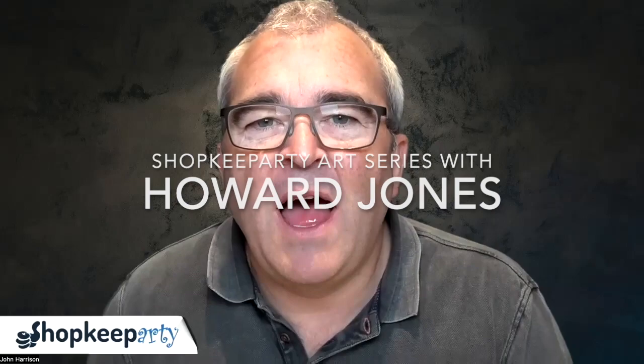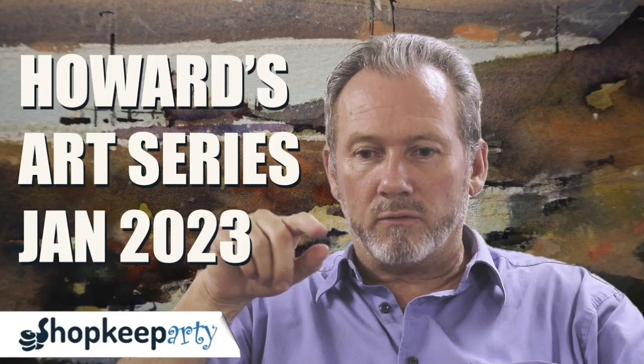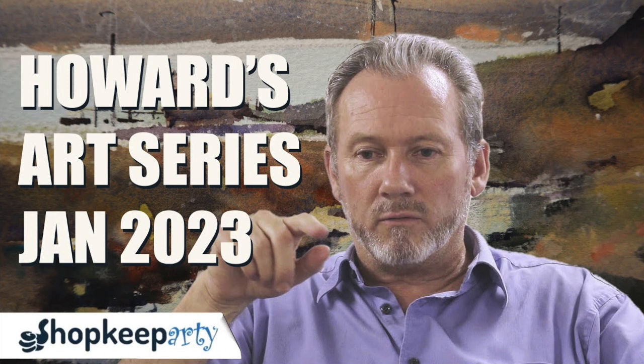Hello everyone, I'm John. Welcome to a Shopkeep RT workshop — and it's actually not just a workshop. It's a workshop series where we're going to be joining Howard Jones live from Wales, and he's going to be taking you through a number of different techniques each week throughout the whole month of January. Really looking forward to it.